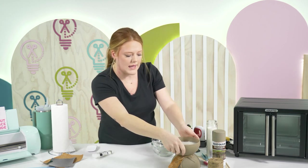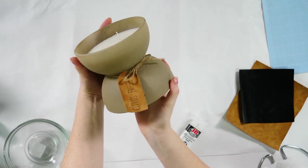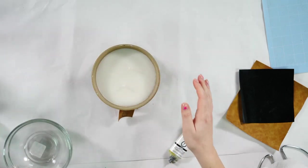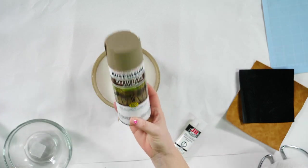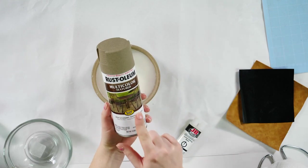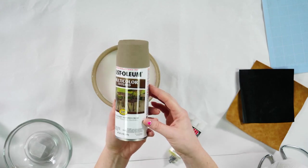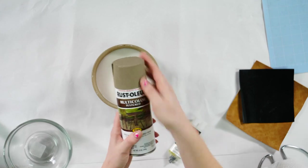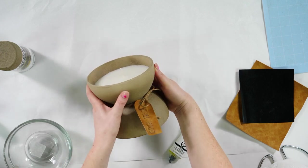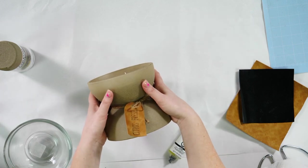Look at this candle from the thumbnail — it is literally stunning. If you've never used that spray paint before, it actually feels like stone and looks like stone. This is the Rust-Oleum multi-color textured spray paint, and it gives you a really nice stone finish. This looks like something from Pottery Barn or West Elm — it really does.